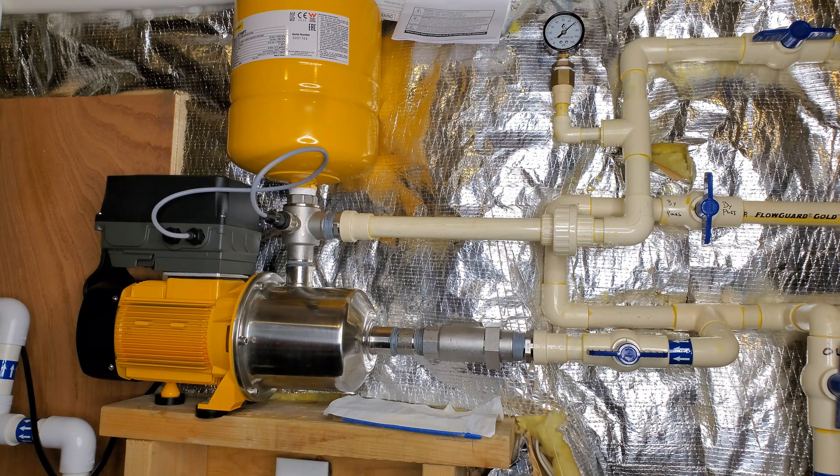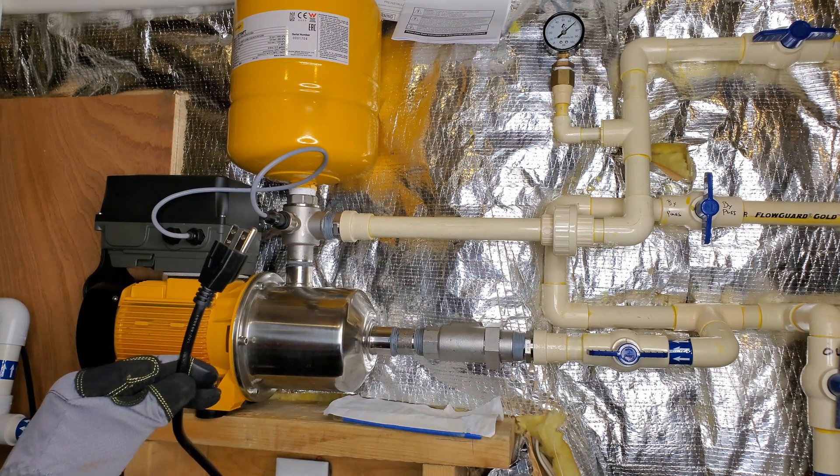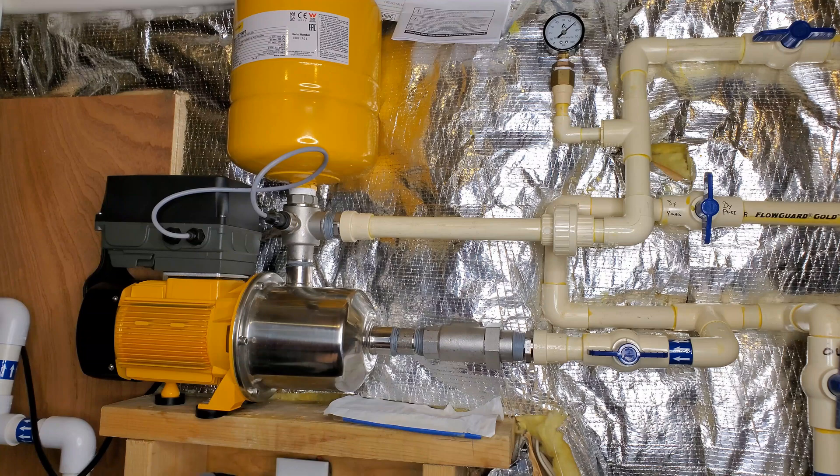Now you may be saying to yourself, wait a minute, this unit has been on the market for a couple of years — and you would be right if you were talking about the current Dynadrive that has to be hardwired into a 240 volt circuit. But look at this: the Davey Dynadrive constant pressure variable speed pump can be plugged right into a 110 outlet. Let's check it out.